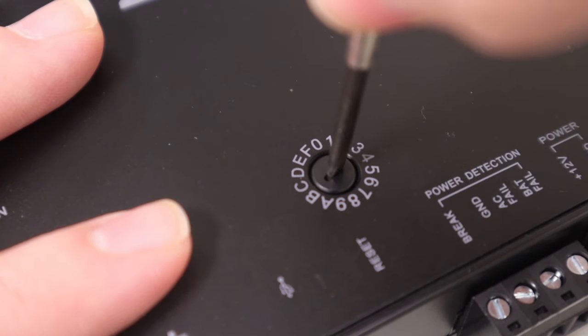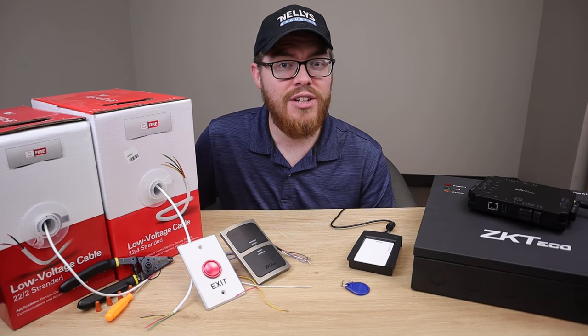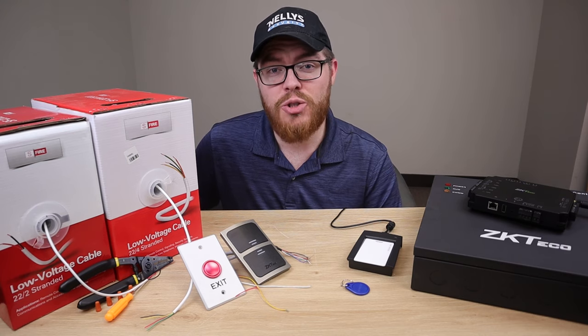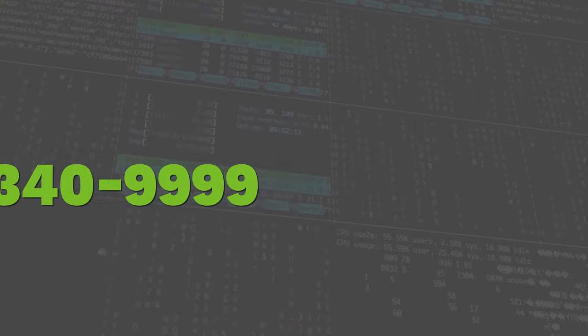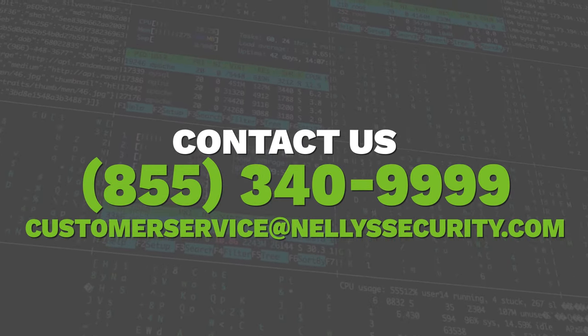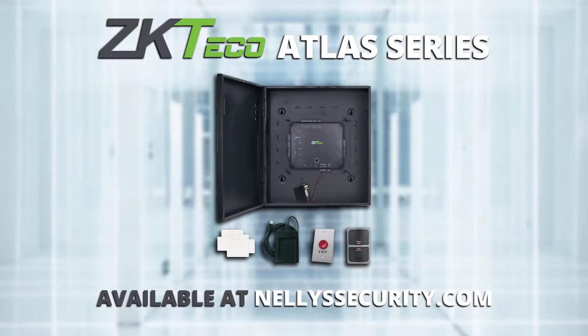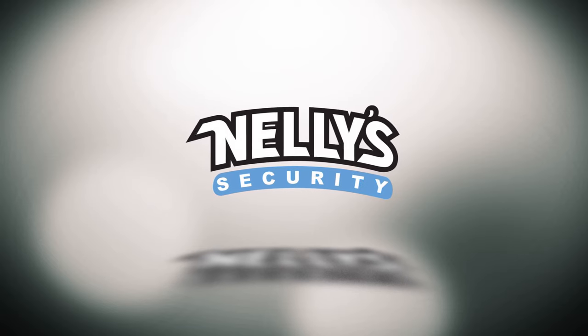As you add more panels, you can use the dial on each one to label them so you always know which panel is which. Above all, take it slow — don't feel like you need to jump into the deep end right away. I really hope this video helped you get more comfortable with the idea of installing a single door access control system. If it helped, give it a thumbs up, share it, subscribe to our YouTube channel, and follow us on Facebook. If you have any questions, please feel free to call us and we can walk you through any issues. Thank you so much for watching!